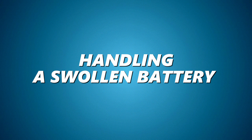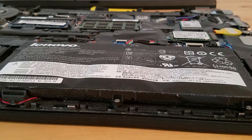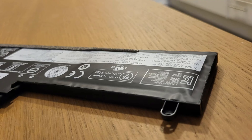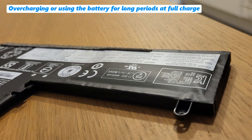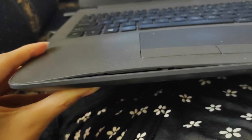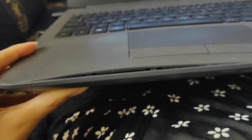Handling a swollen battery: if your battery starts to swell, this could be a sign of an issue. Some swelling is normal due to carbon dioxide gas generation, but excessive bulging can be dangerous. Swelling can occur from overcharging or using the battery for long periods at full charge, exposure to high temperatures, or physical damage. Always check your laptop for noticeable swelling, and replace the battery immediately to avoid potential risks.